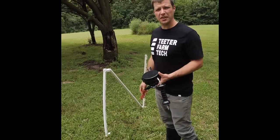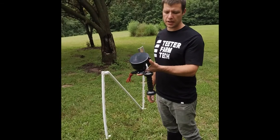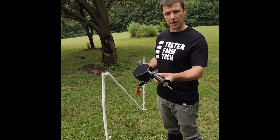Hello, this is Kevin with Teeter Farm Tech. I'm going to demonstrate how to attach the retractable reel.